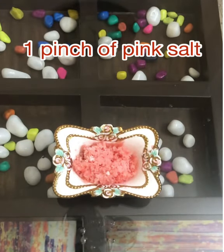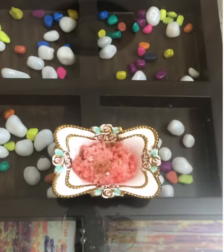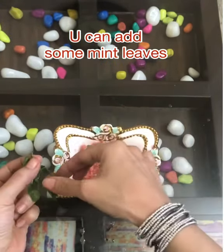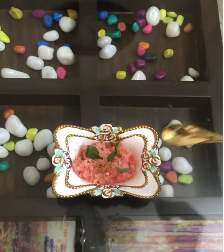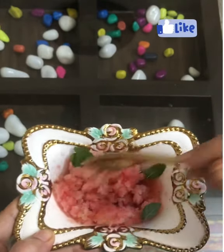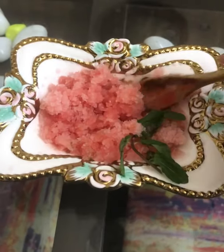Now add some pink salt — the addition of pink salt is very important — along with chaat masala, a dash of lemon, and some mint leaves. You can chew the mint leaves along with it. Chaat masala, pink salt, and mint leaves with watermelon give a great combination. It's ready to serve — refreshing and hydrating.